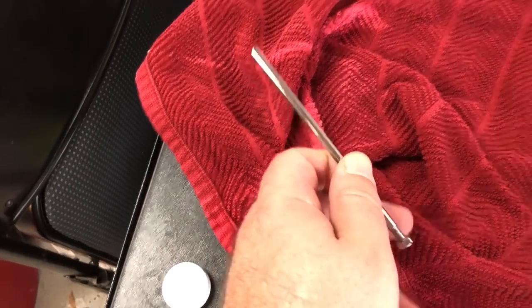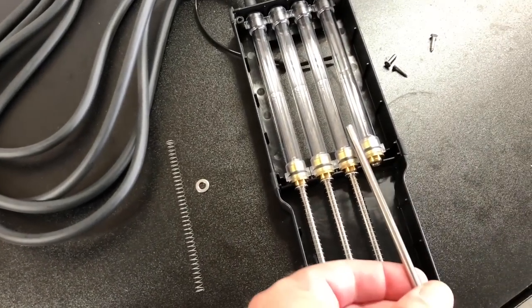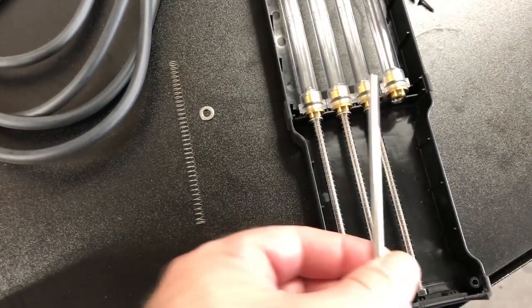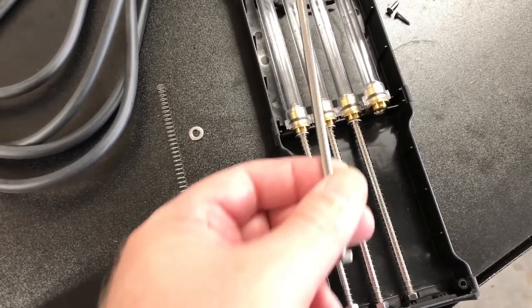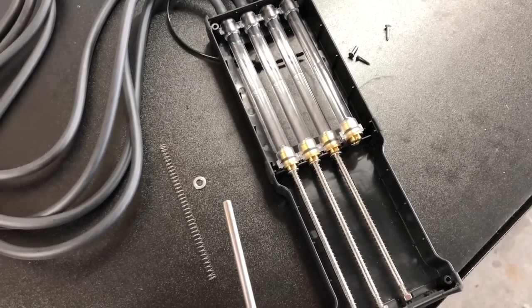Just take the washer and spring off, put some alcohol on a towel and clean off the rod, dry it off, put the spring back on, put the washer back on, slide it back in a little bit, clip it back down, and that's it. Move on to the next one. That'll keep your tool working precisely and easily for years to come.